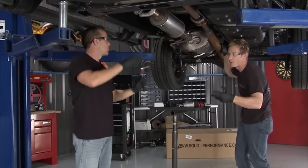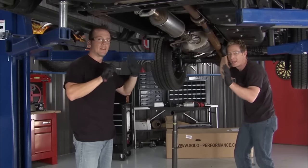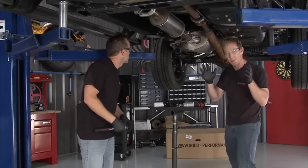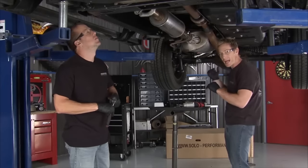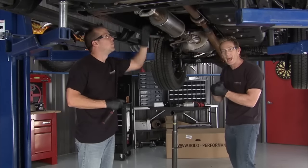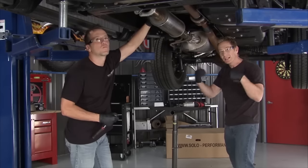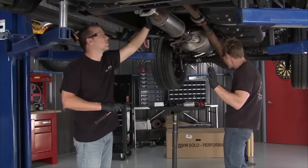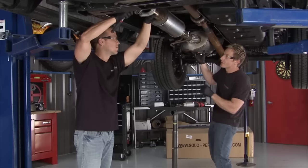Every model year they throw more warning indicators on, so we're staying away from all that. The whole idea with the Solo Performance exhaust is performance: when you talk about a forced air induction system, you want nice clean air getting out. Any restrictions create back pressure with a turbocharger, and that won't allow good clean boost into the engine. Good clean boost means good clean horsepower, so the better exhaust flow we get out, the more power we'll be able to get in — and that's magnified with forced induction.